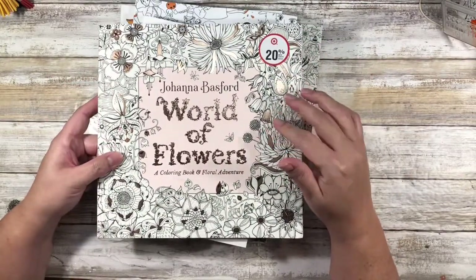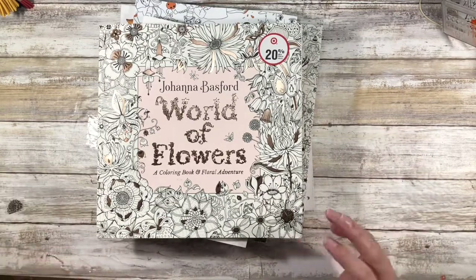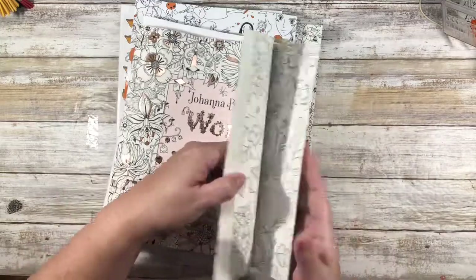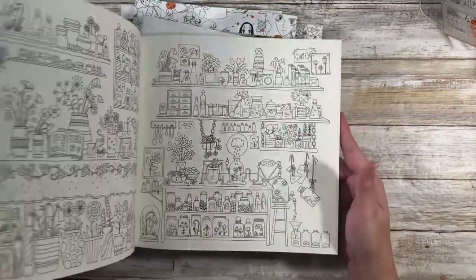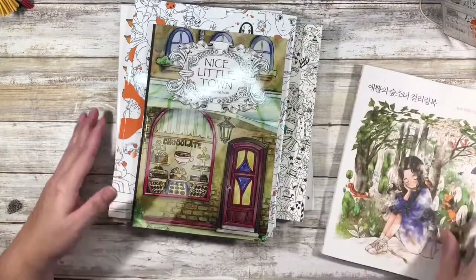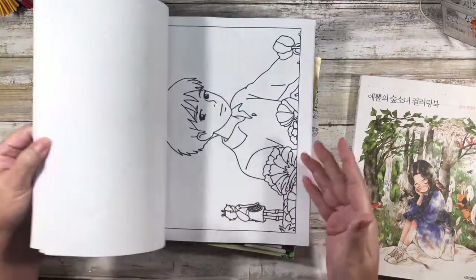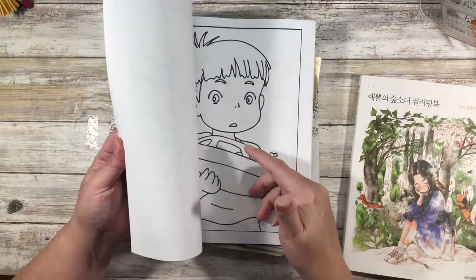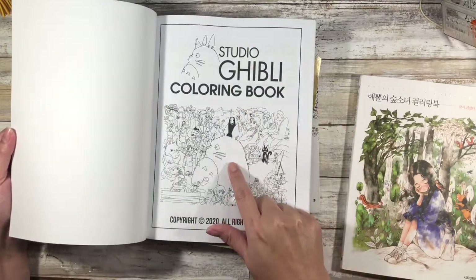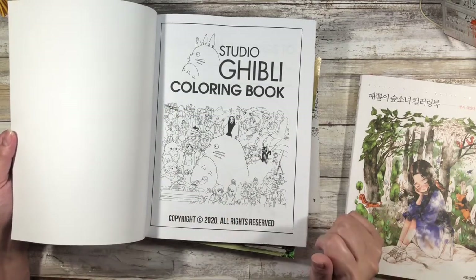This one I got from Target — it's the one I already had in hand. By watching tons of ColorTube videos, I know what I like and don't like. I love Joanna Basford's work — I have for years — so I definitely lean towards detail-oriented work and botanicals. I love florals. Of all the coloring books I got, this Ghibli one is probably my least favorite. I've only seen one of these movies, I haven't seen Totoro, and I haven't seen most of the others.